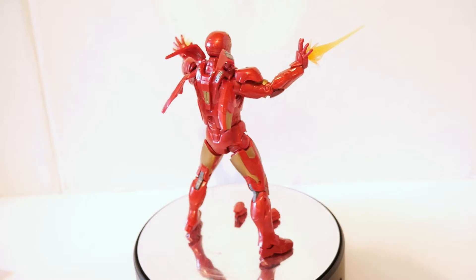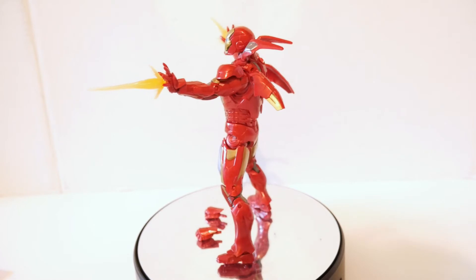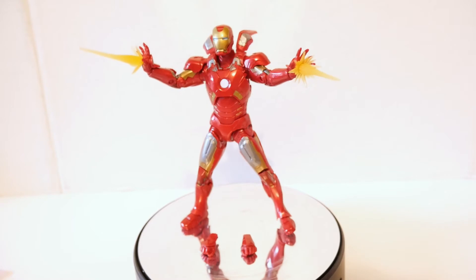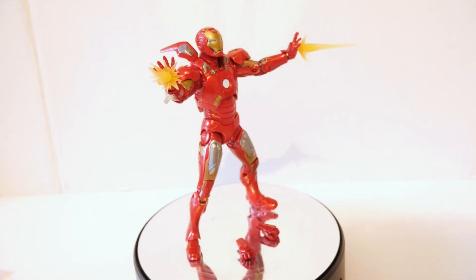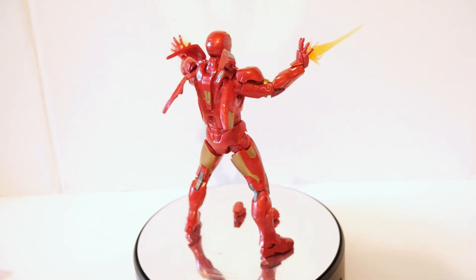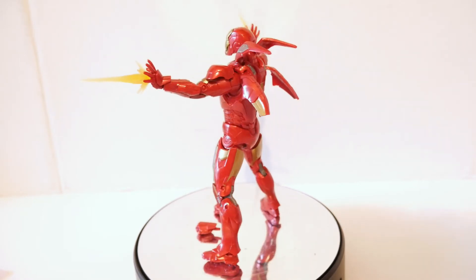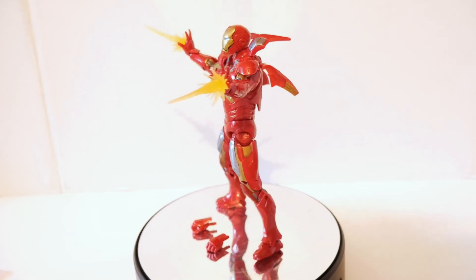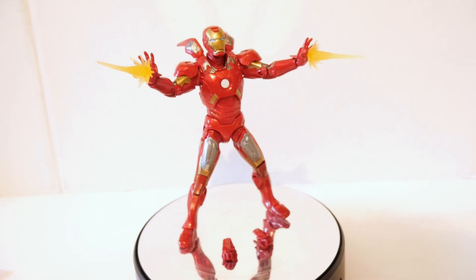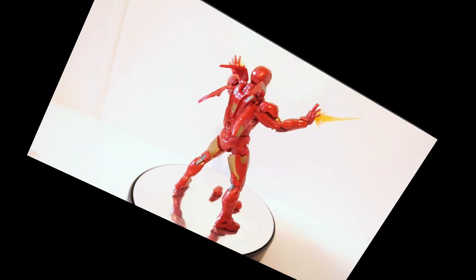Just look at the detail — this is really nicely done. The first Avengers movie was fantastic, and this was the armor he wore later in the film. It's a really nice presentation, especially if you're building a movie display with other Avengers or just want a movie-based Iron Man figure. Hasbro has done a spectacular job, and if you're considering getting it, I would definitely recommend it. This is definitely one of the better Iron Man figures in this scale. Thanks for watching.